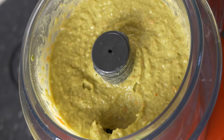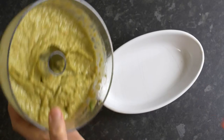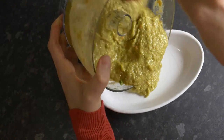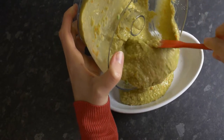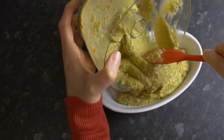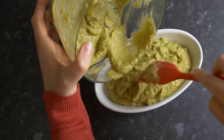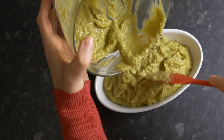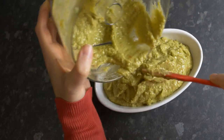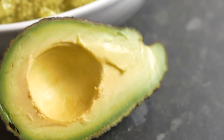It also aids weight loss by cutting down cravings. Because avocado is full of fiber, it takes a long time to digest in your body. So if you take guacamole, for instance, it takes a long time to digest, meaning you don't tend to have those cravings for food throughout the day — it's a more filling fruit. That's how it actually helps in the weight loss process.